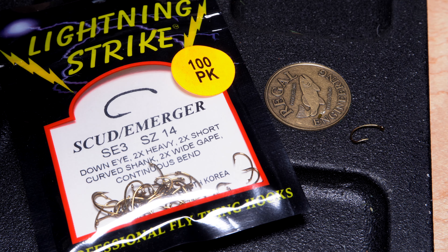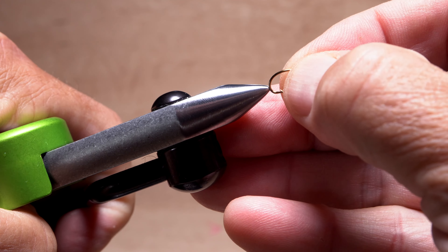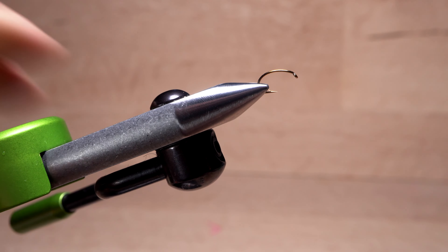The fly starts with a size 14 Daiichi Egg hook. Get the hook firmly secured in the jaws of your tying vise.